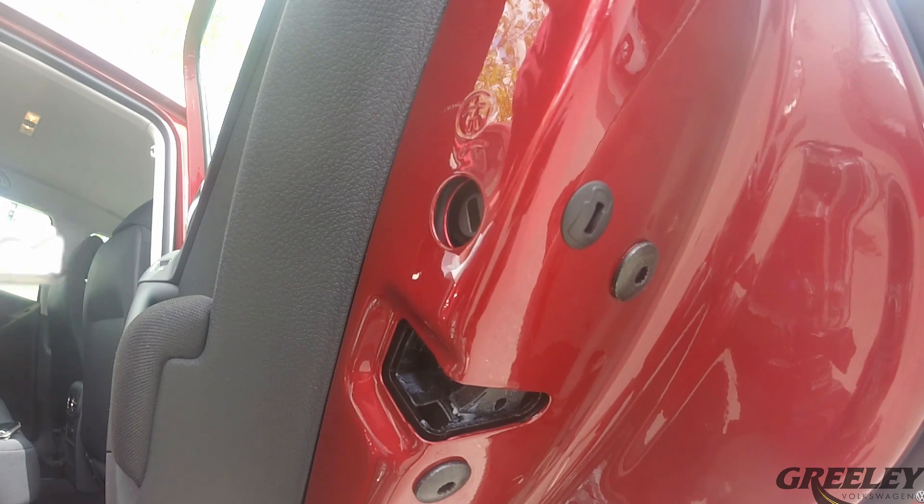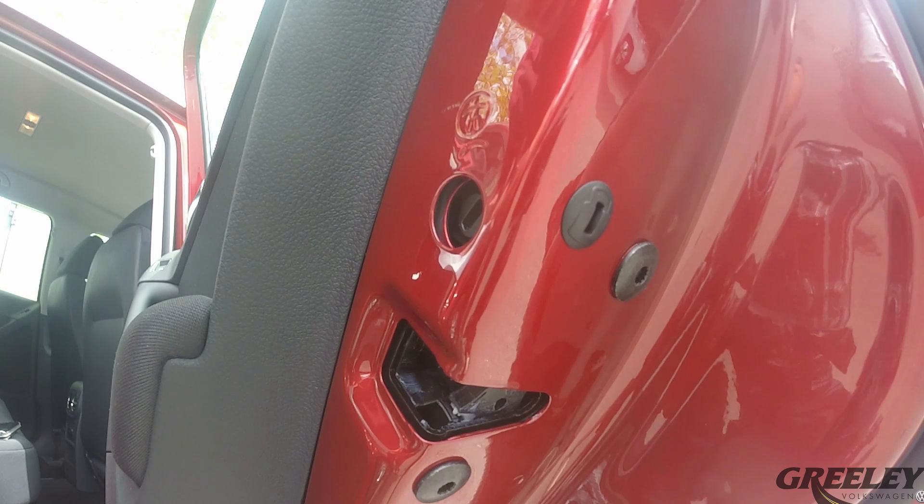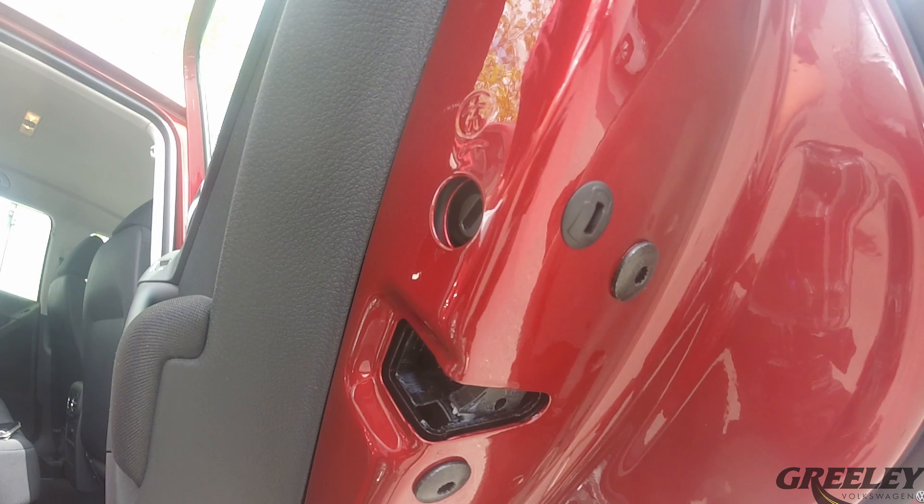To turn off the child safety lock, reinsert the key and turn it away from the vehicle, indicating that the child safety lock is off. Keep in mind that the safety lock is engaged individually on each door.